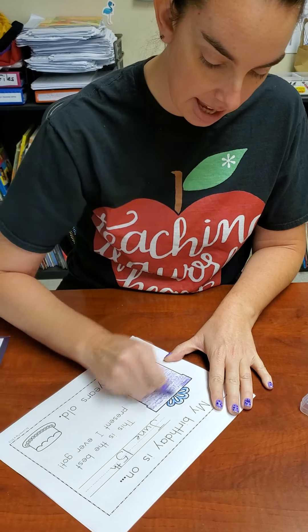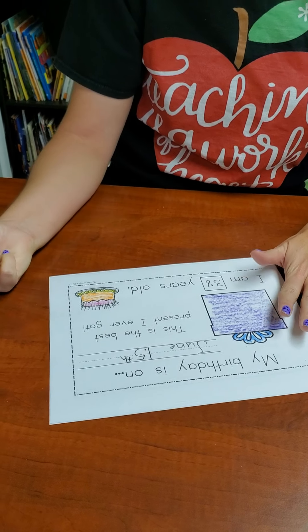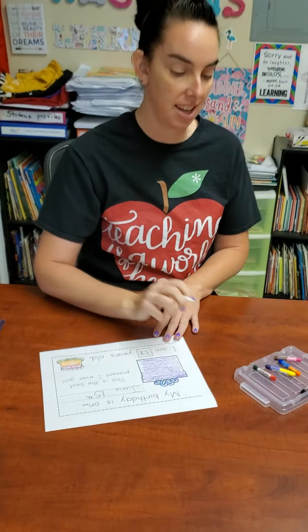So I'm going to draw 38 of them — counting 1 through 38. Wow, that's a lot of candles.